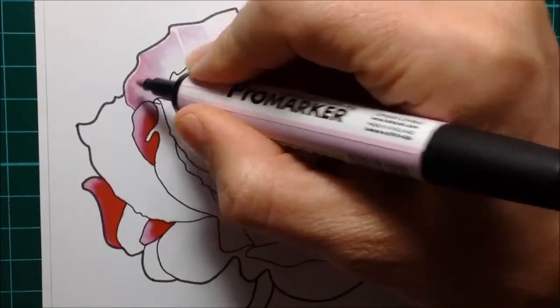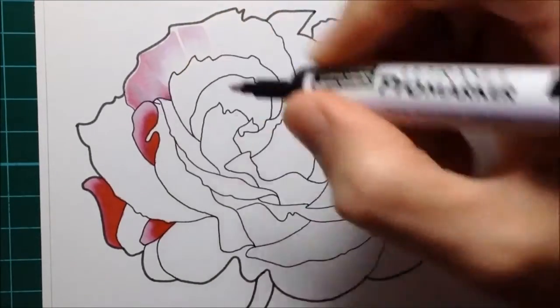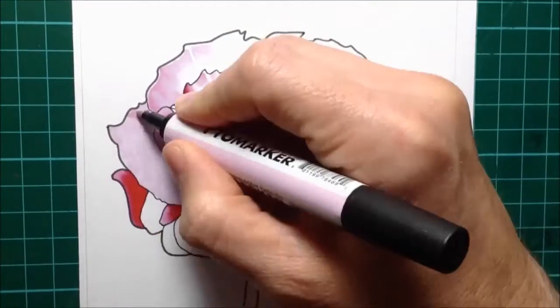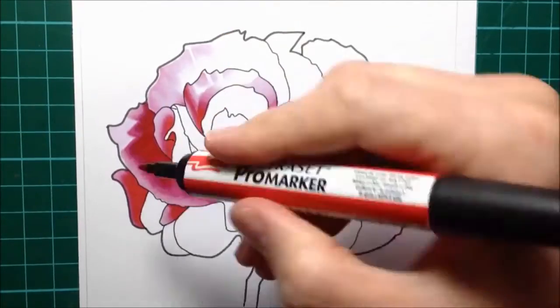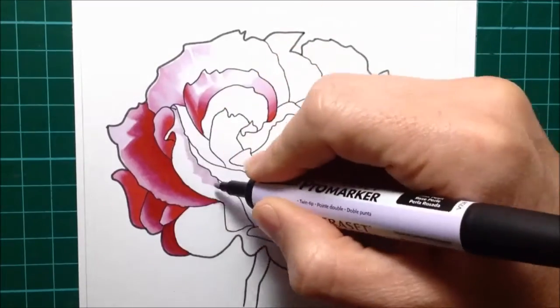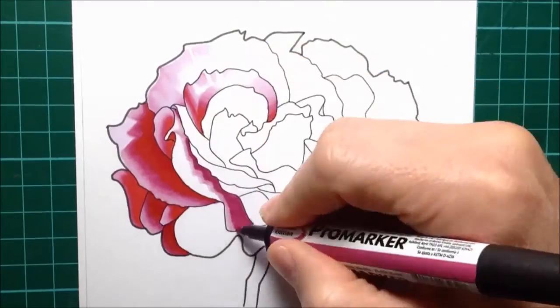You can see me going in with a bit more Pink Pearl again to encourage that blend so I'm not getting hard edges. The main thing about blending is to make sure you work really quickly and to make sure that each of your colors is wet as you add the next one. So you've seen the technique that I used, and all I did after that was apply that to each and every single petal, each separately, one at a time.